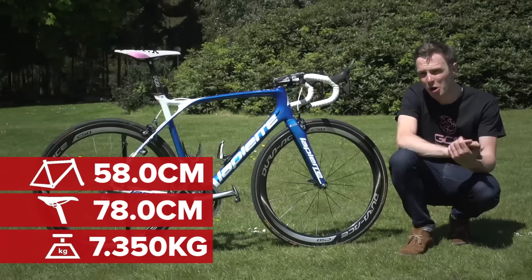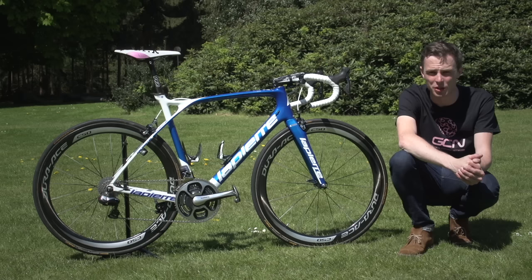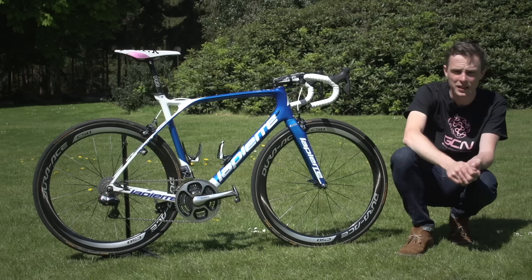I hope you've enjoyed looking at Arnaud Demar's Lapierre Xelius SL. If you've liked this video, please give it a thumbs up and hit share. To check out all of our videos from the 2016 Giro d'Italia, click right there. To see more pro bike videos on GCN, click down there. To subscribe to the channel, click here, and to check out our shop, click down there.